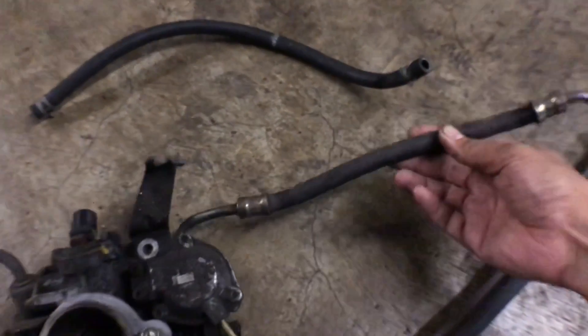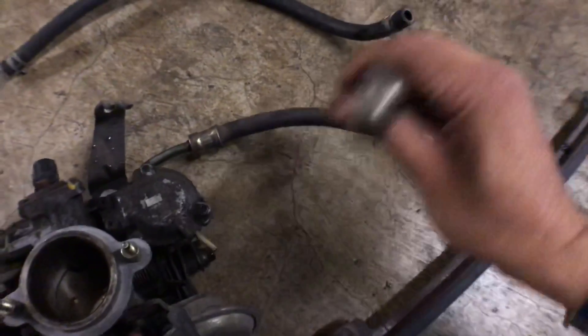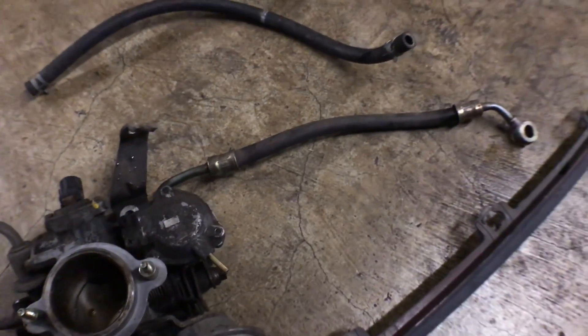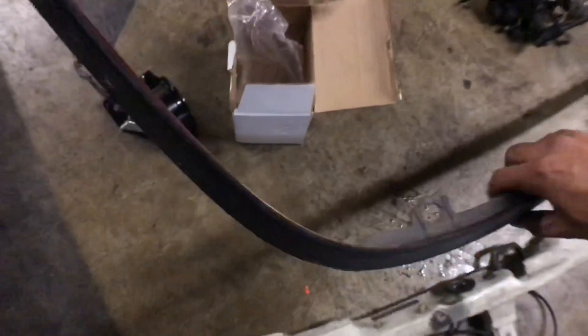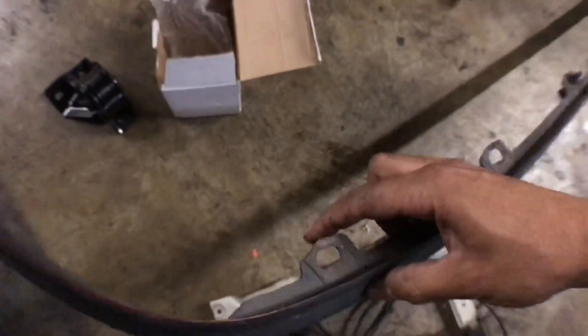The fuel line on my car was chewed by rats, so I got a nice fresh fuel line — this one's a lot more pliable and flexible, while the other one is pretty much petrified. Last but not least, I got a DA9 lip. I got it off a red car as you can see, and it has some broken tabs, but a lot of the tabs are still good.